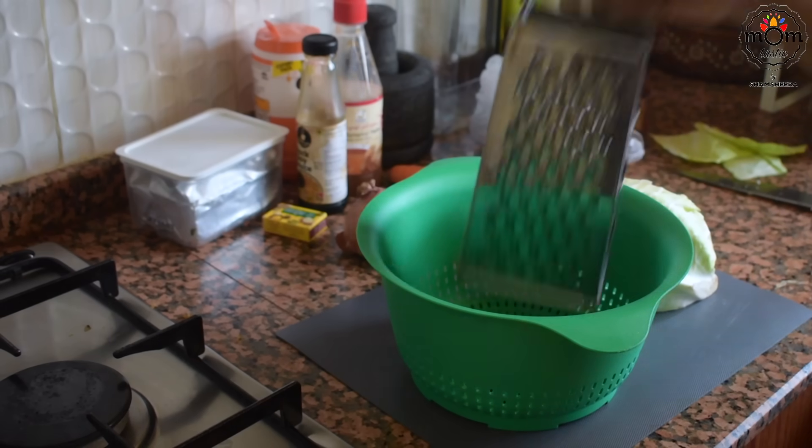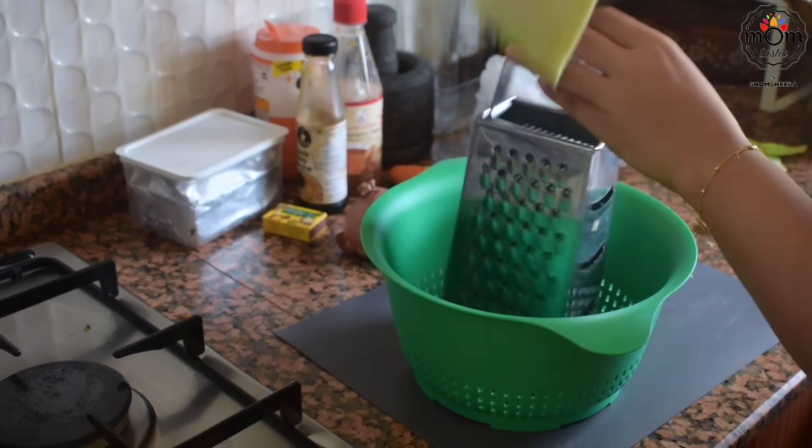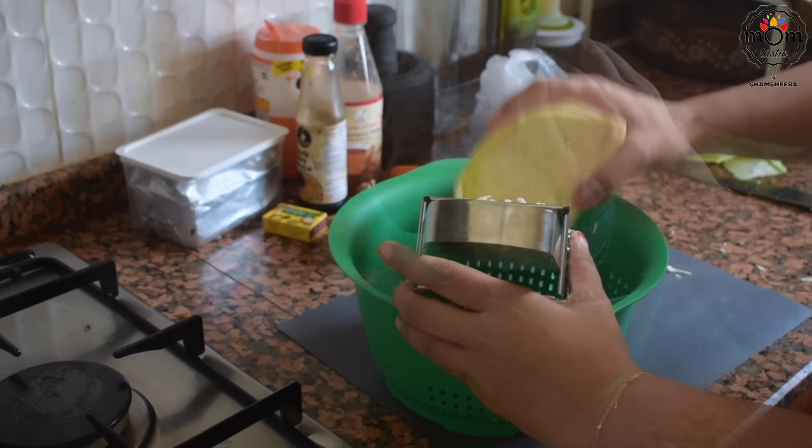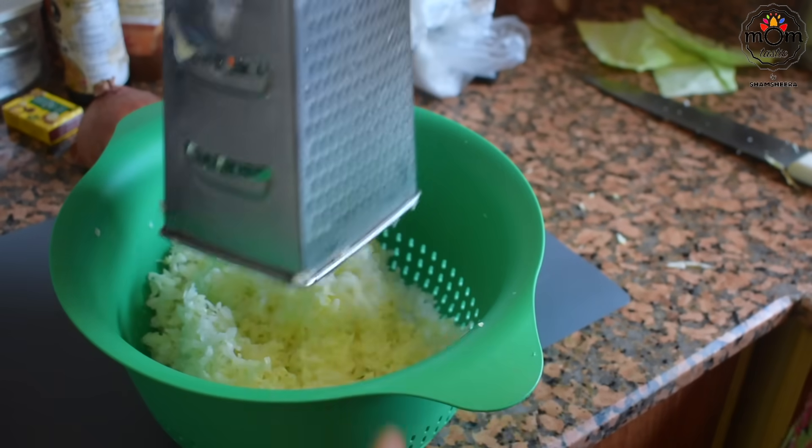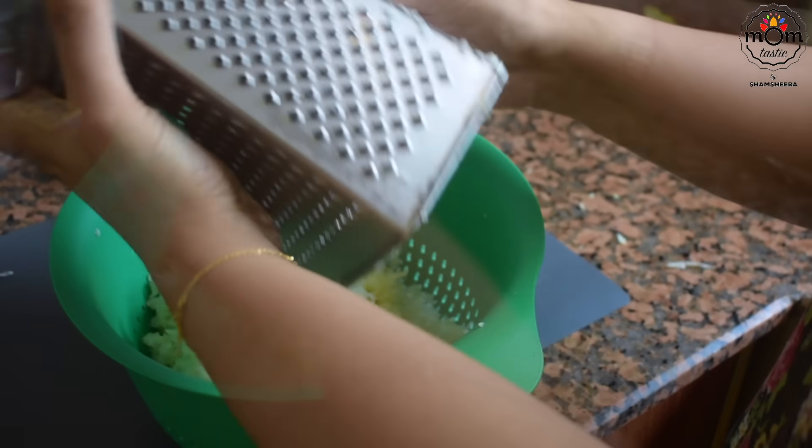I was craving for fried rice and I wanted to prepare it myself rather than buying it from a restaurant. All I had was a few vegetables and egg. I grated a lot of cabbage, chopped one capsicum, carrot and onion.